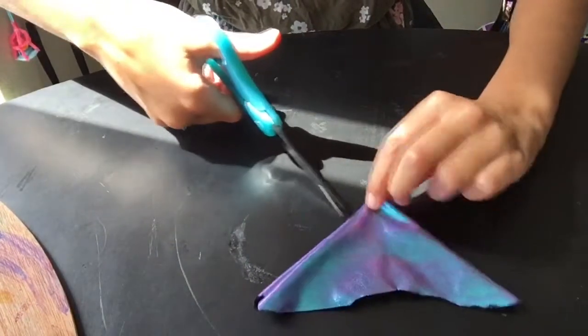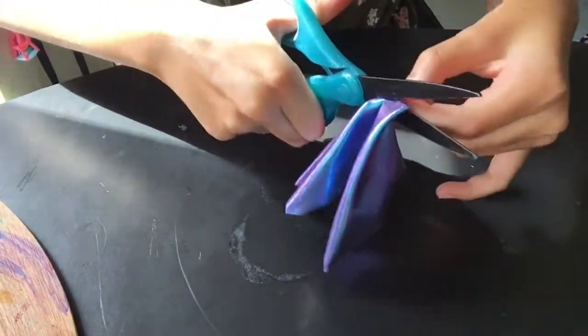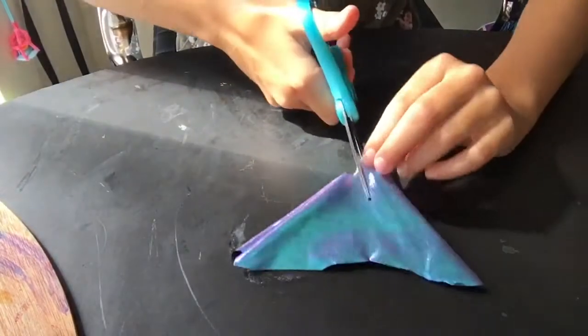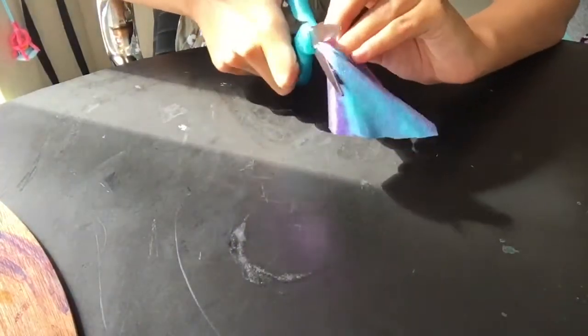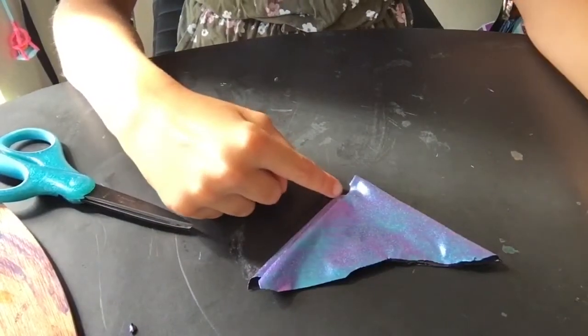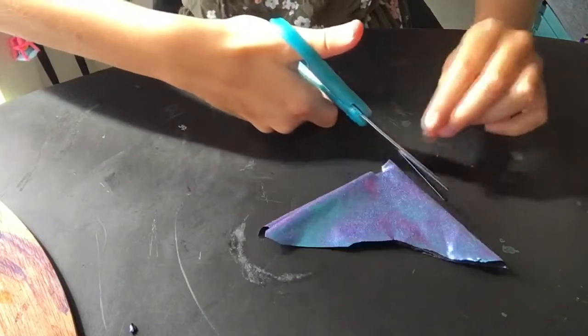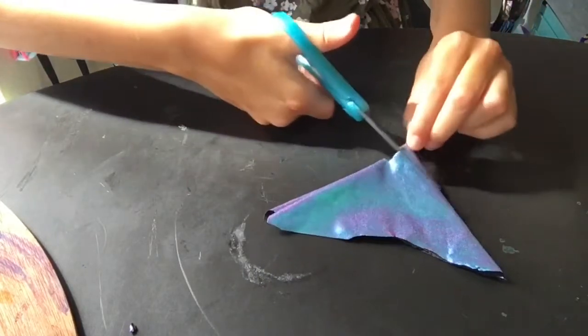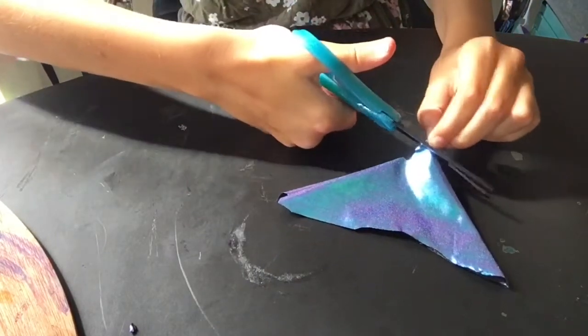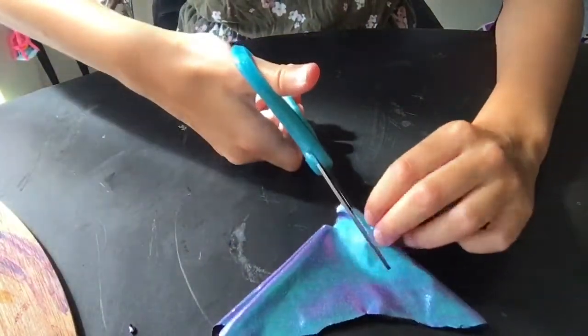Then you're going to cut a little part off on the side that has the two layers on. And on the other side you're going to start from the corner and then cut out a little U-ish shape. I might make that a little bit bigger.